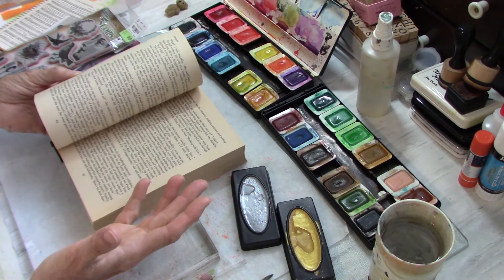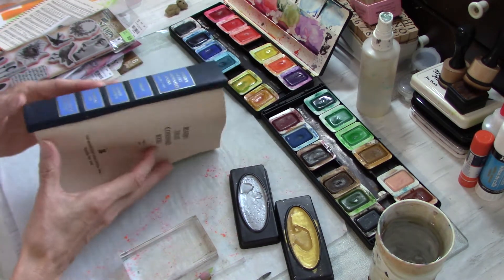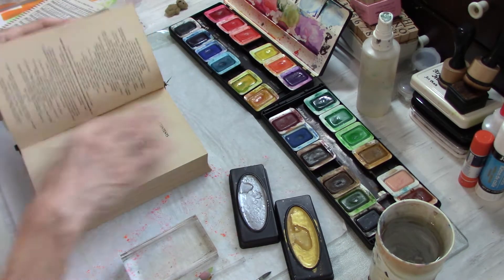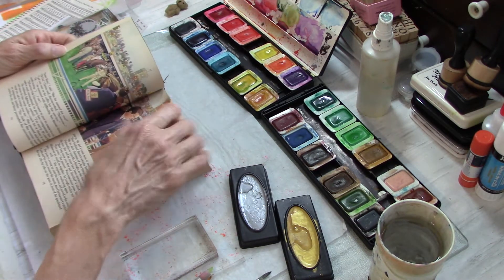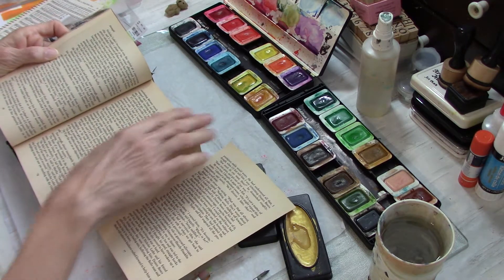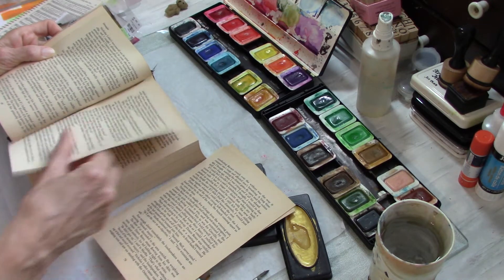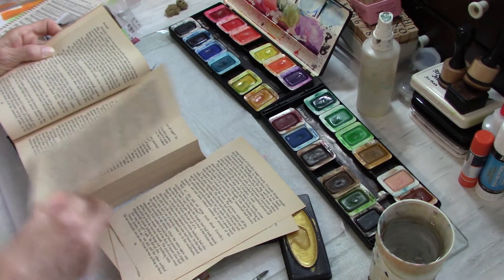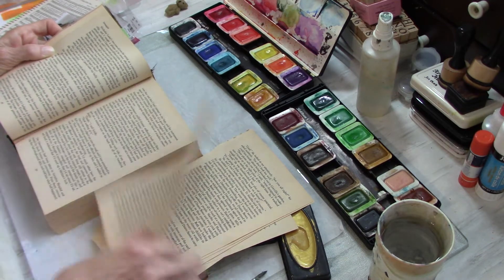Nothing earth shattering here, but I thought maybe I would do some stamping on book pages. I gutted a whole stack of Reader's Digest condensed books yesterday - way more than I can use. I did 13 or 14 of them and there's just no way I can use all these book pages. So I thought I would do some stamping and watercolor painting on some of these book pages just to have some background fodder for junk journaling, art journaling, my glue books, or whatever.